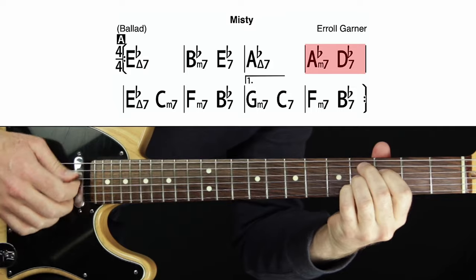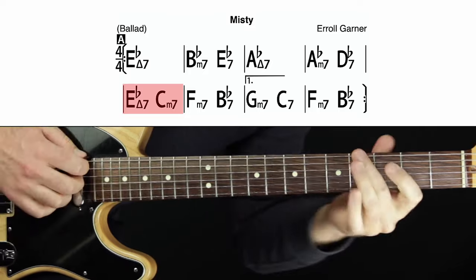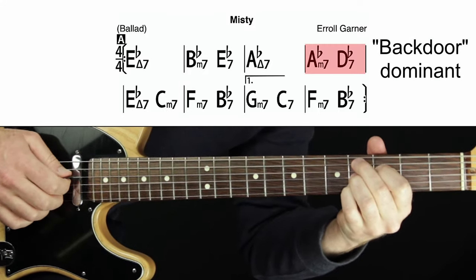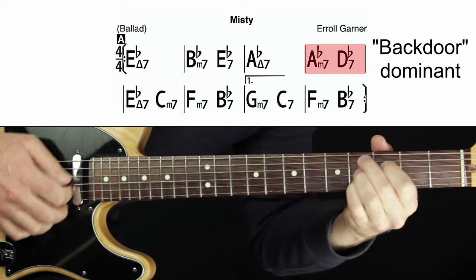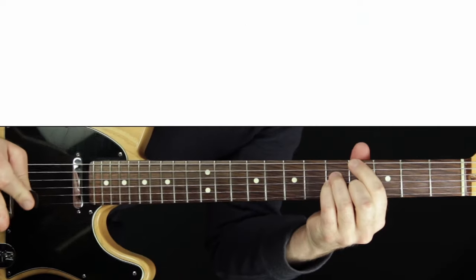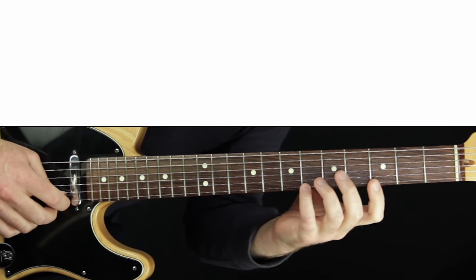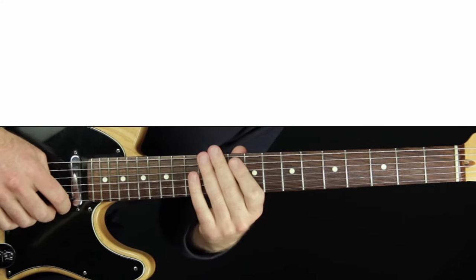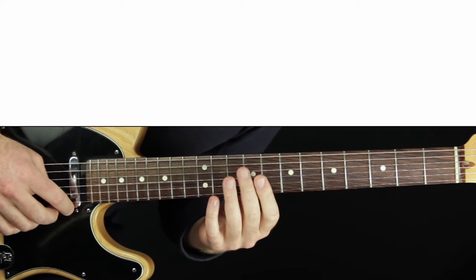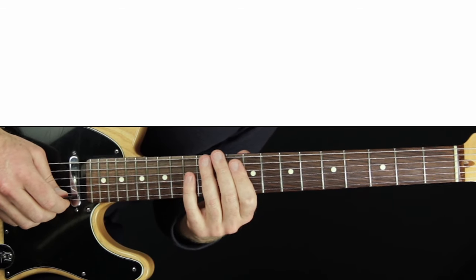This is how jazz harmony differs from popular harmony. Popular harmony might just play a triad for two measures and then move to the four chord. Jazz harmony not only adds the seventh but uses this out-of-key two-five all the time to target the next chord — even when A-flat major is already in the key. We also have a two-five again: A-flat minor seven to D-flat seven going back to E-flat. That's called a backdoor dominant — the flat seven, a whole step below where you're resolving.